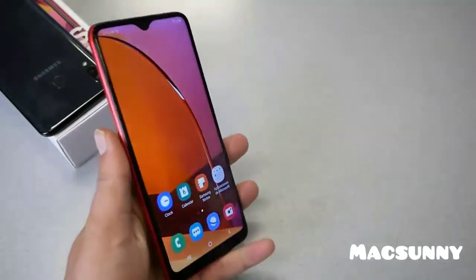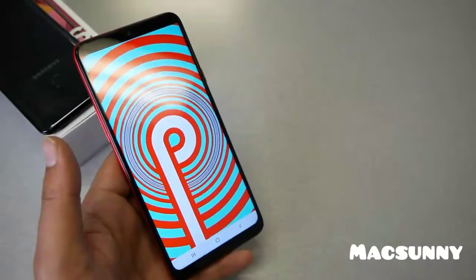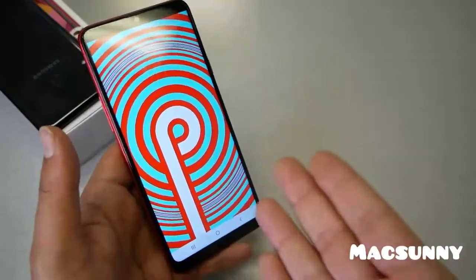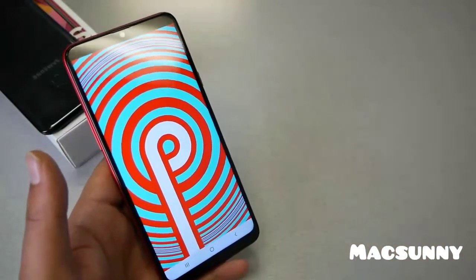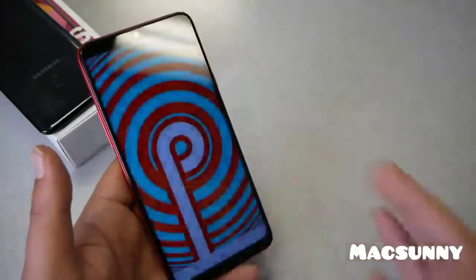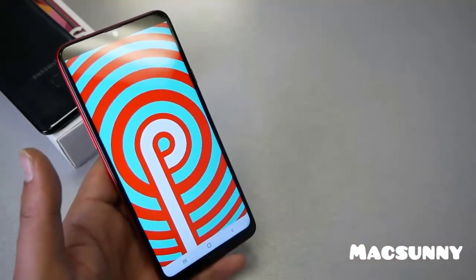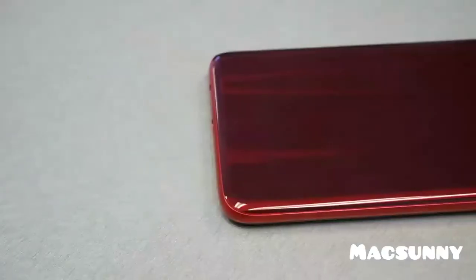Another important thing: the Galaxy A20 came seven months ago with Android 9 Pie, and this new release also comes with the same operating system. I'm not sure if Samsung is even going to push updates for this particular device. Why manufacture a new phone and install old software? You'd expect to have the latest Android, which is Android 10, and that's something that really annoys me.